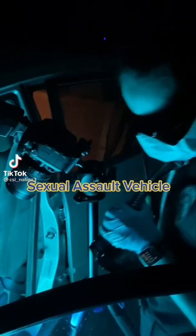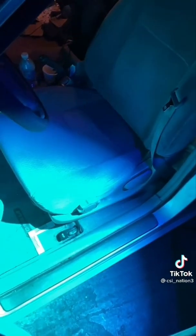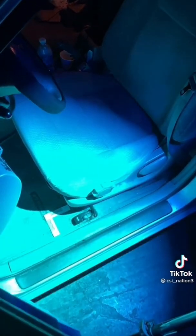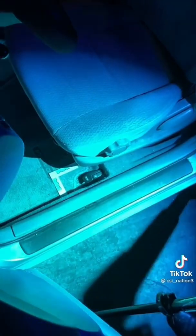We have Micah over here doing some ALS for a car that was involved in a sexual assault. We're looking for semen and she found a stain. You can see it right there with the special glasses — without them you cannot. So she's taking some photos of it. It's pretty awesome.